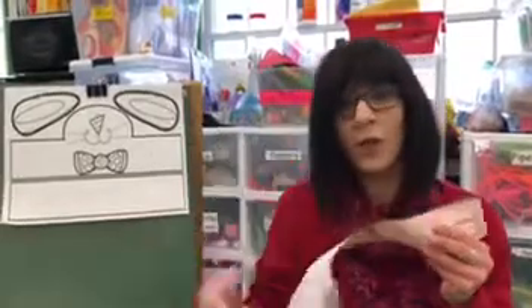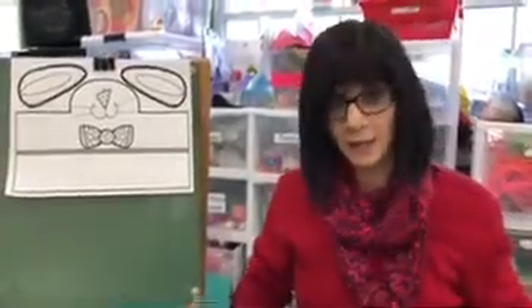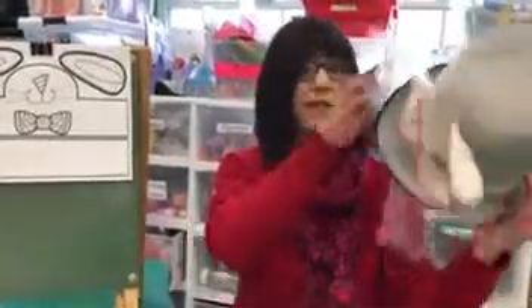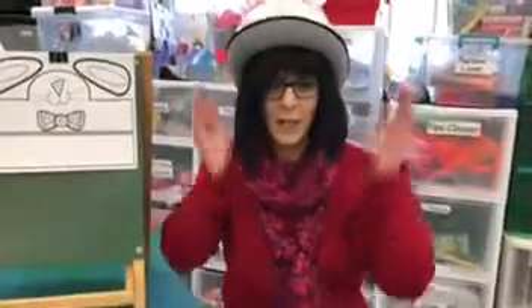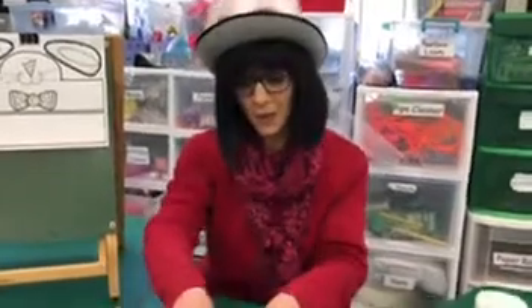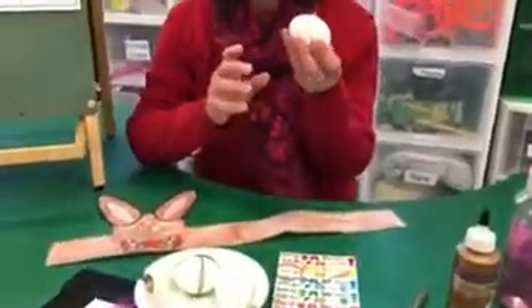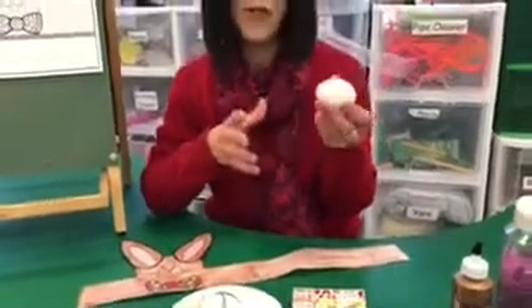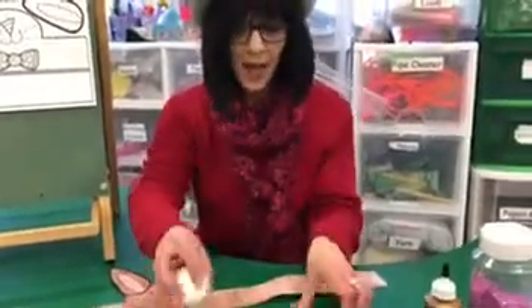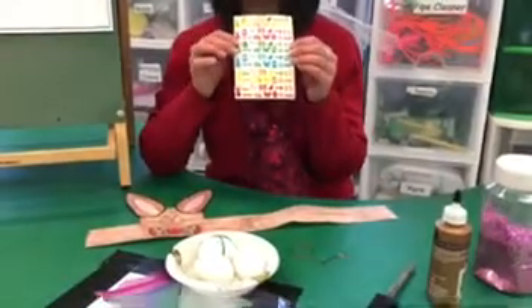Now once your ears are made, I'm sure you're going to be decorating eggs this week. Some of you have family traditions and that's fine, but if you're looking for some new ways to do eggs I'm going to tell you about them today. For the little guys it's very hard, so one way for them is have them color the egg the way you normally do and then you can put stickers on for them. That would be lots of fun.